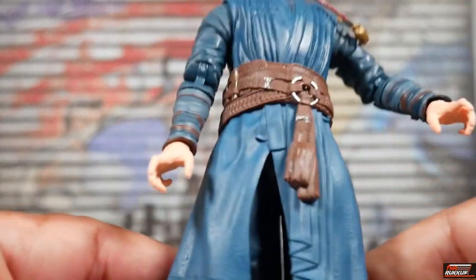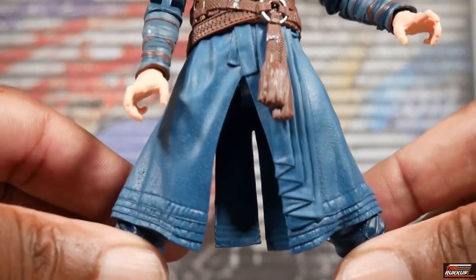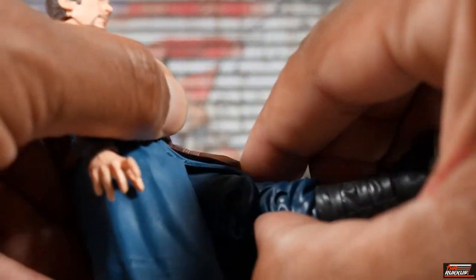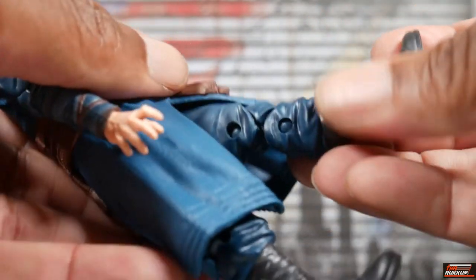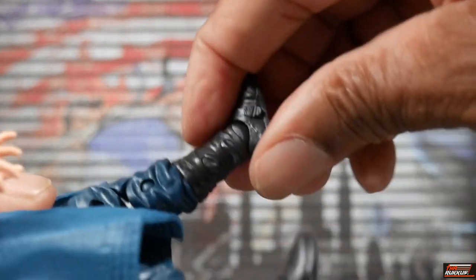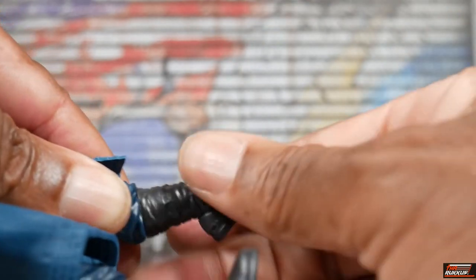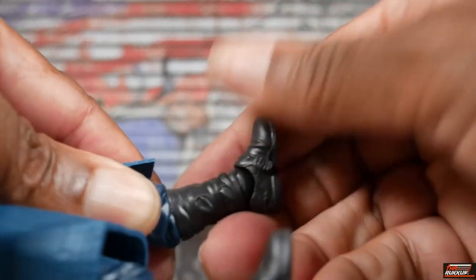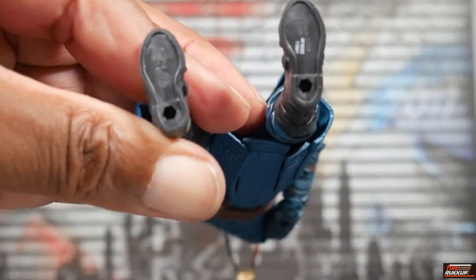There's no waist rotation. In terms of his hips, you're not going to get too much because of his attire — you're only going to get the splits that much. You have to move his attire out of the way to get his legs up higher. He has double-jointed knees, which are pinned — only his elbows got the pinless treatment. He's got a boot cuff, toe point up and down, ankle pivot, and peg holes on the bottom of his feet.